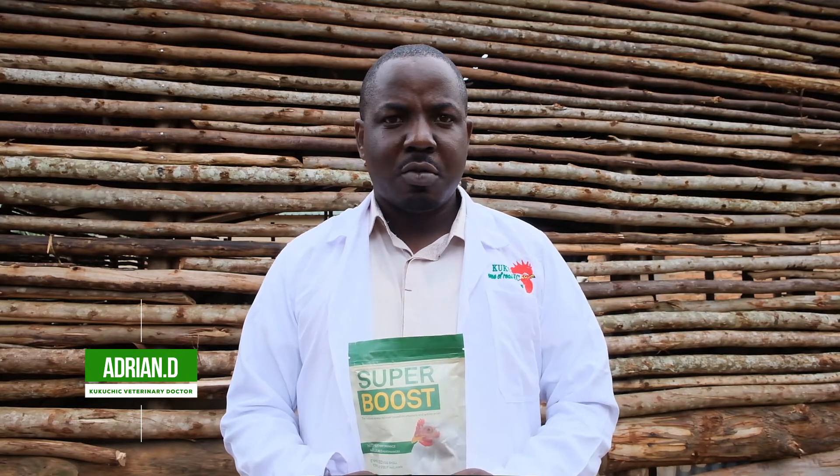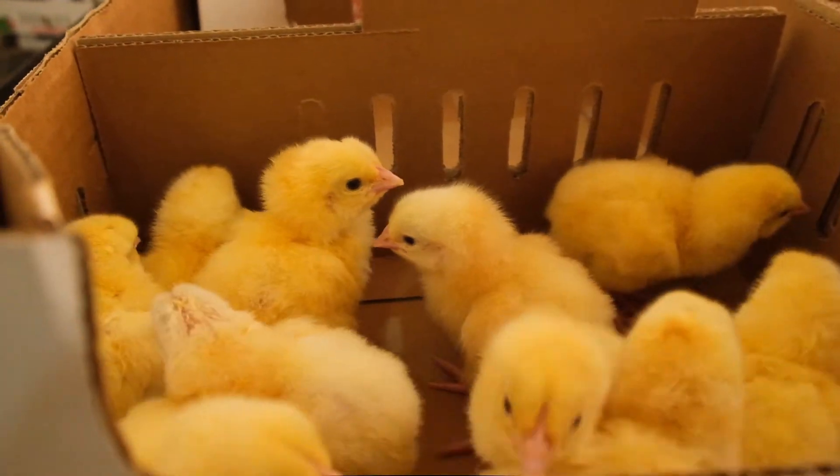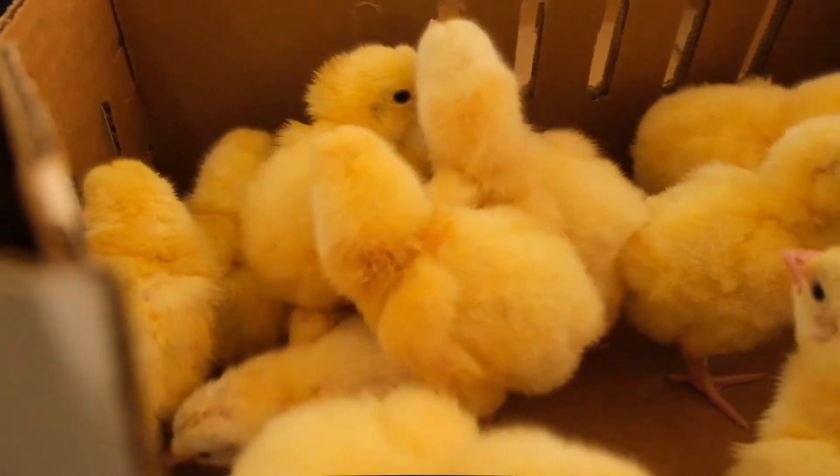Here I brought you our vitamin called Superboost, which is very good for both layers and broilers. It's a multi-purpose vitamin — you can give it to old chicks, you can give it to broilers, and you can also give it to laying birds.